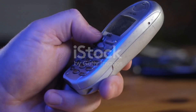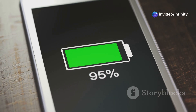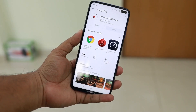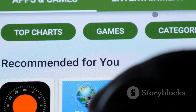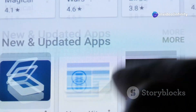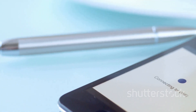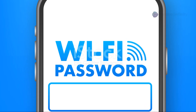First up, let's turn your old phone into a Wi-Fi extender. This acts like a middleman between your router and the area with weak Wi-Fi. Grab your phone, make sure it's fully charged, and connect it to your existing Wi-Fi network. Close any apps you're not using to free up resources. Next, head to the Google Play Store and download a Wi-Fi repeater app — some popular options are NetShare, Wi-Fi Repeater, and Portable Wi-Fi Hotspot. Once installed, open the app and follow the on-screen instructions to configure it.